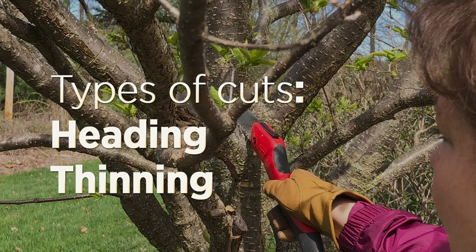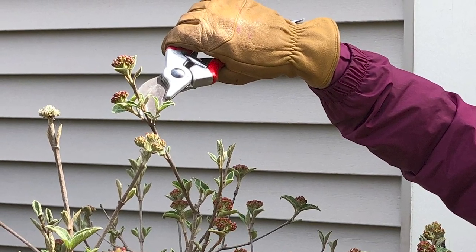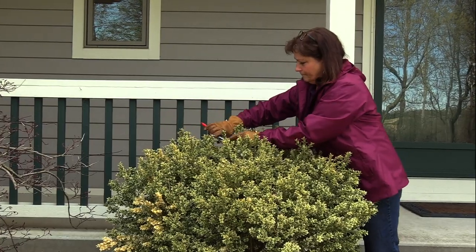Plants respond differently depending upon the type of cut. Heading cuts clip the tip of the branch, leaving side branches or buds to grow, creating a thicker, fuller plant. That's why heading cuts are used to shape plants into hedges.